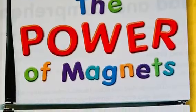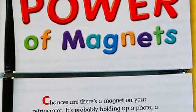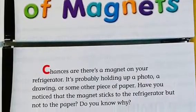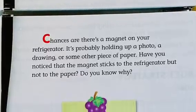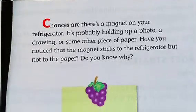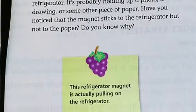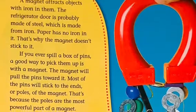The power of magnets. Chances are there's a magnet on your refrigerator — it's probably holding up a photo, a drawing, or some other piece of paper. Have you noticed that the magnet sticks to the refrigerator but not to the paper? Do you know why? This refrigerator magnet is actually pulling on the refrigerator. A magnet attracts objects with iron in them.